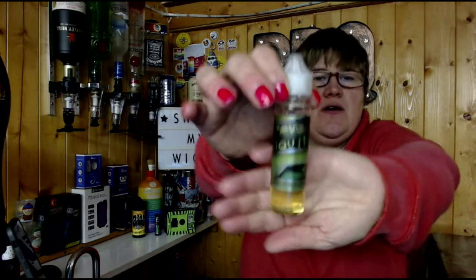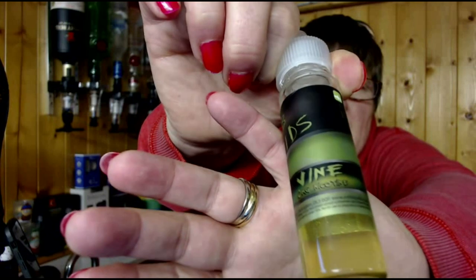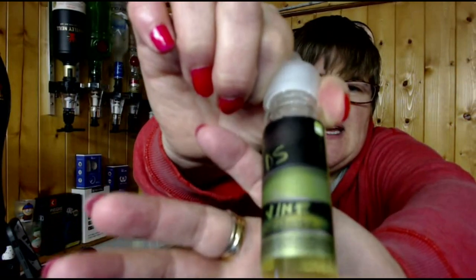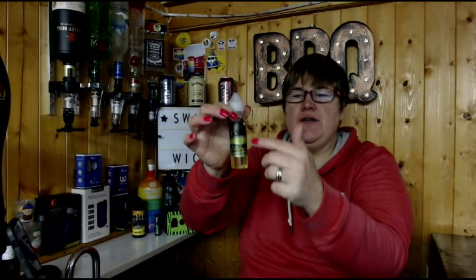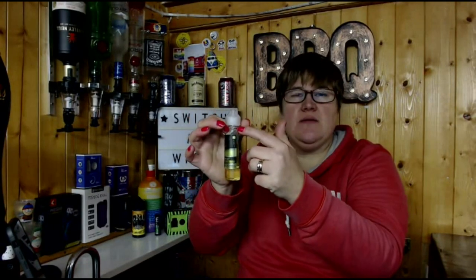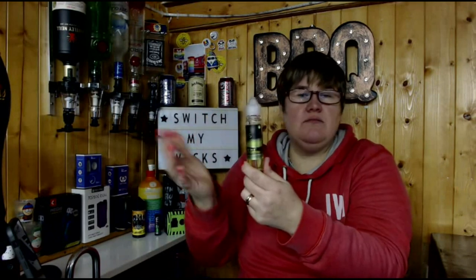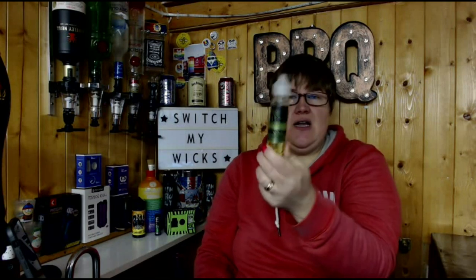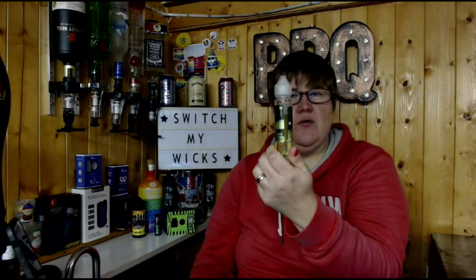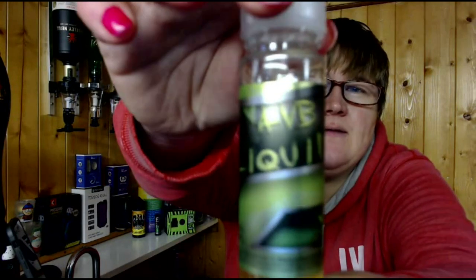Hi guys, welcome back to Switch My Wicks. Today I bring you a juice review of AVB Liquid, and the flavor of this juice is Vine. This is a 50ml short fill — you get just enough room in the top to pop in a 10ml nick shot to take it up to three milligram. If you don't, you can vape this on zero nicotine. If you do want to, there's enough room to pop in your nick shot.